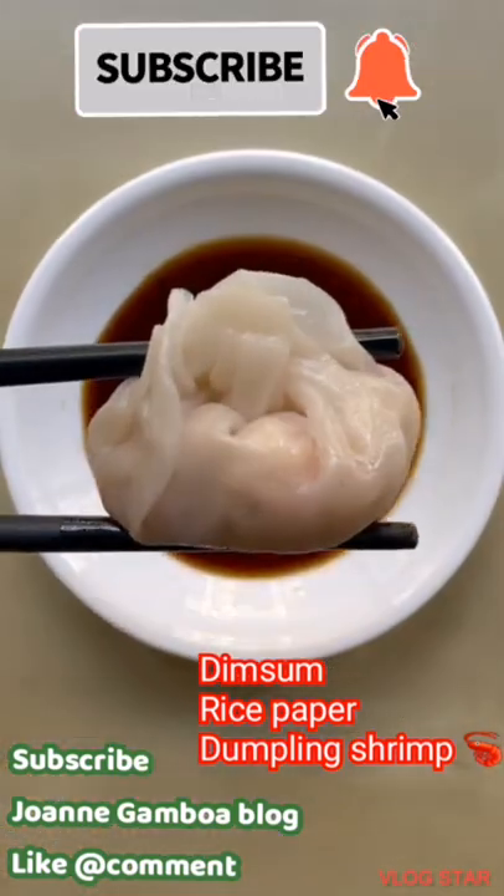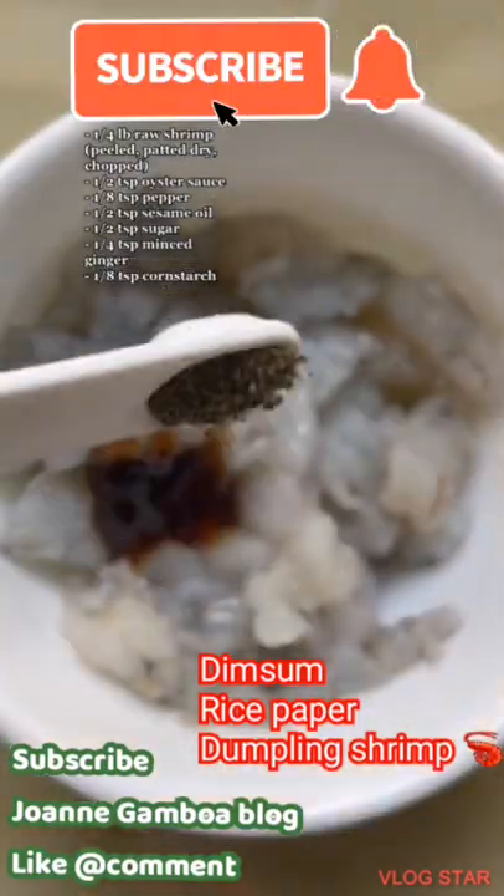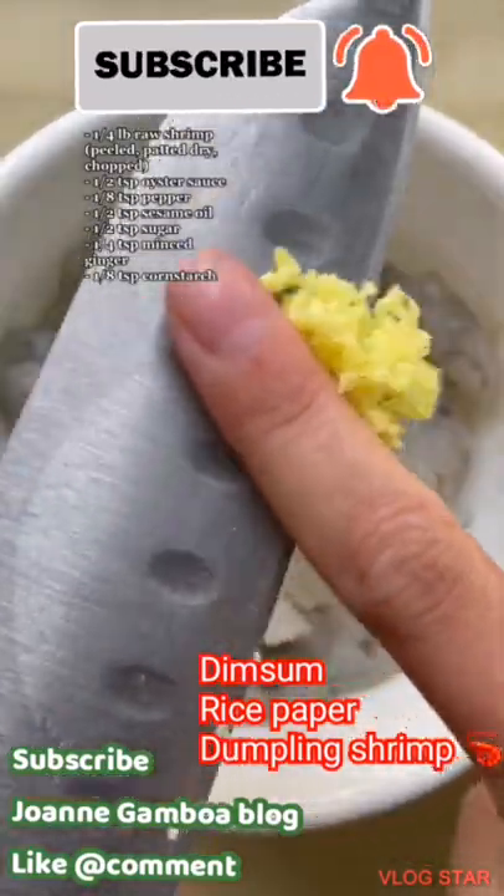Did you know that you can make shrimp dumplings with rice paper? It's definitely not as pretty or authentic as the ones you get at dim sum, but it's super quick and satisfies my craving.